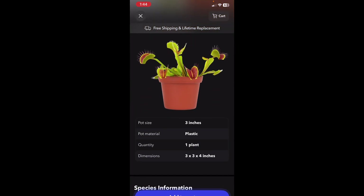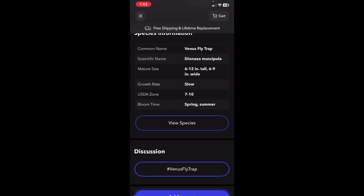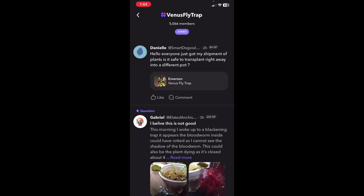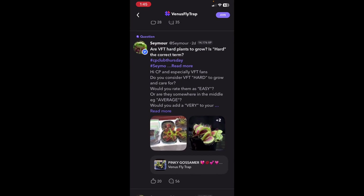It gives you some really great pictures of what to expect, and then it gives you the exact pot size — it's a three-inch pot. It'll give you more information about the life of the plant, how tall to expect it to be, and whether you can have it inside or outside. I don't live in the right zones, so mine would have to be inside. There's also a cool part where you can click and actually see a specific community group for members that own a Venus flytrap — you can see there are over 5,000 of us.